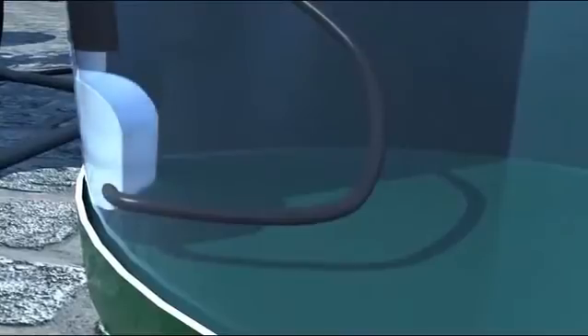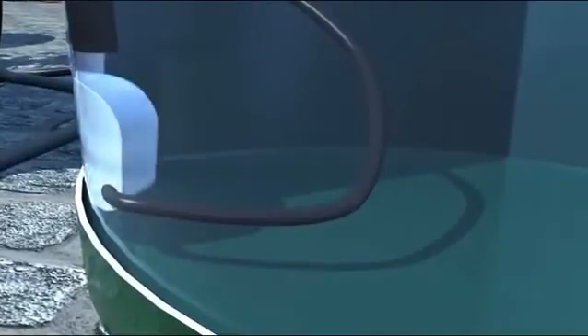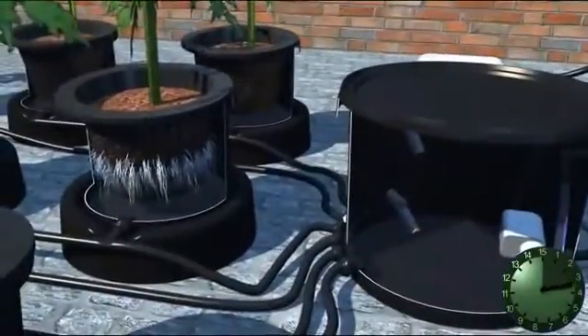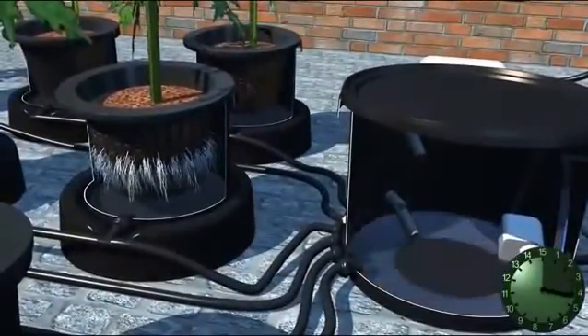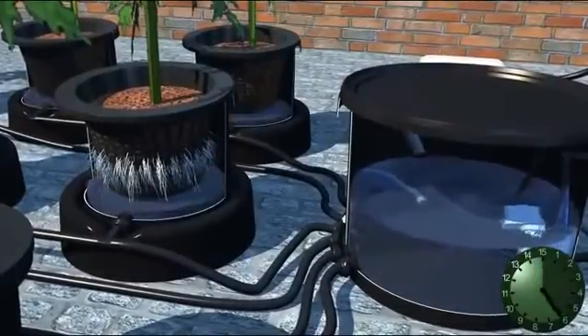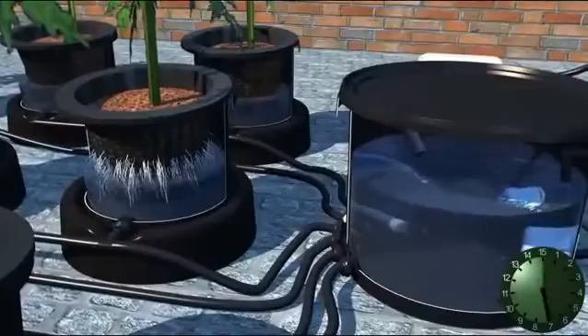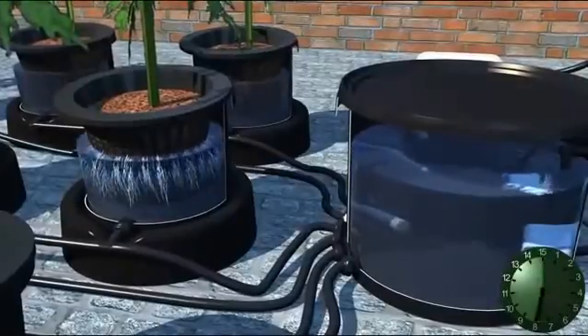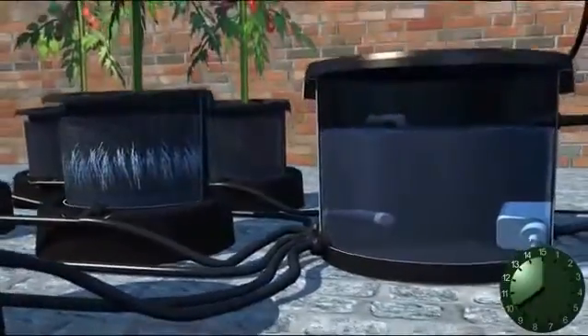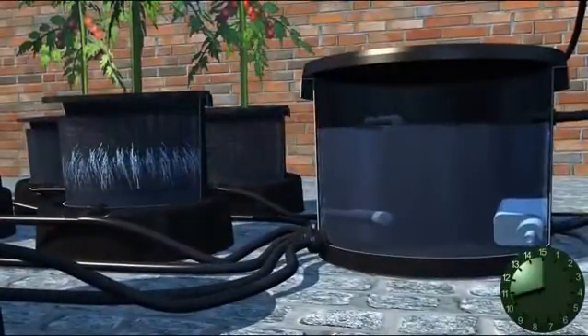This initiates the feed pump in the tank, and the irrigation cycle begins. The nutrient solution will now be pumped from the tank into the brain pot. As the brain pot fills, all the pots connected to it also fill. This forces stale air out of the roots. When the top float switch is triggered by the rising water in the brain, it switches off the pump in the tank, stopping the brain from filling.